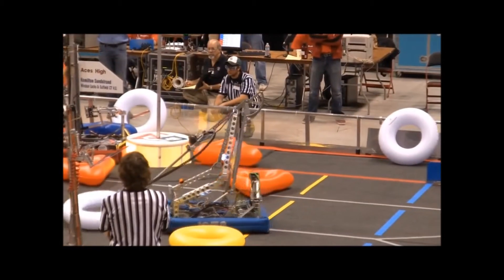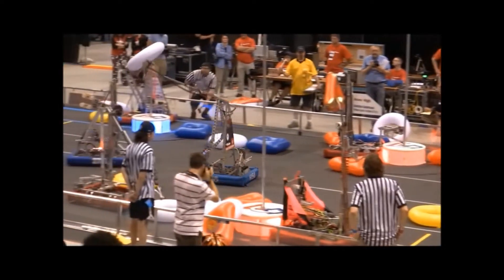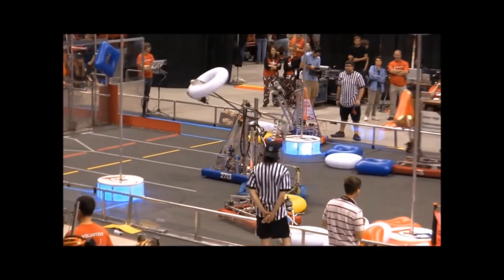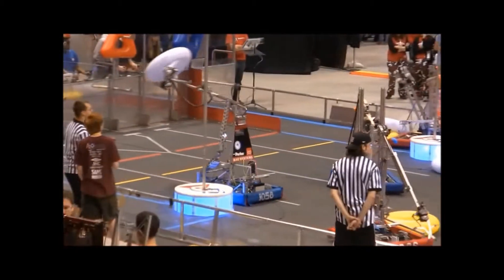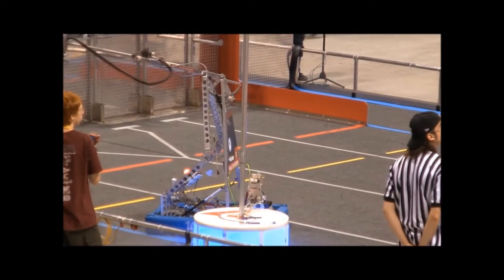Here you can see its ability to kind of weave through traffic. We think we're going to score, but our alliance partner fails on minibot, so we have to get our minibot right then. We weave through tubes and through robots and are able to get our minibot on.